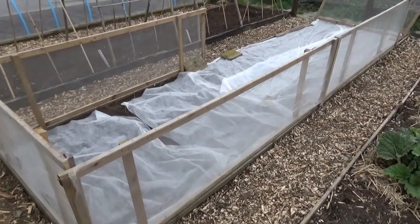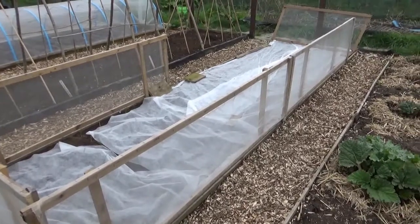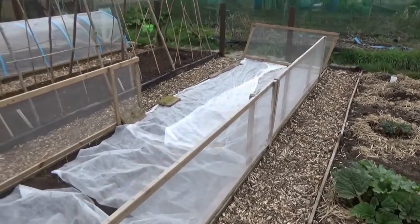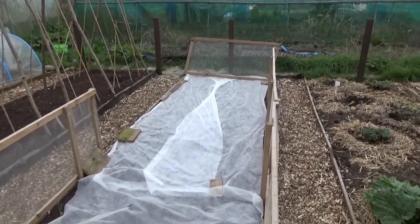This construction next to the rhubarb is an onion patch. We have put 239 onions in there. We've just got to do a little bit more woodwork down that one side and we'll show you the finished product afterwards.